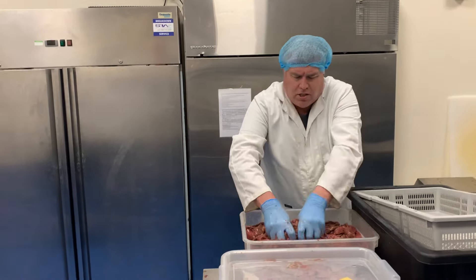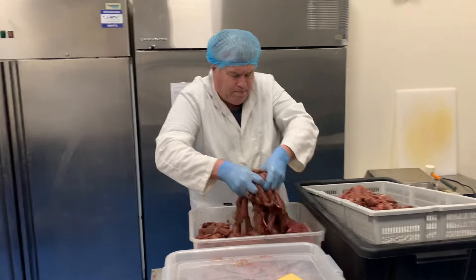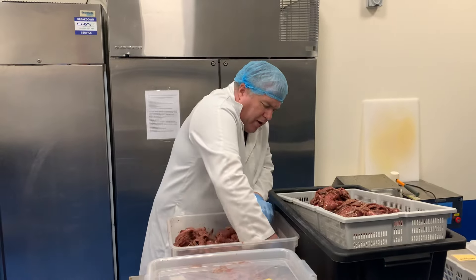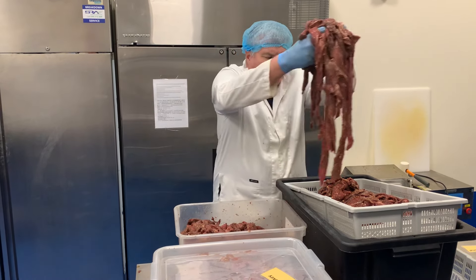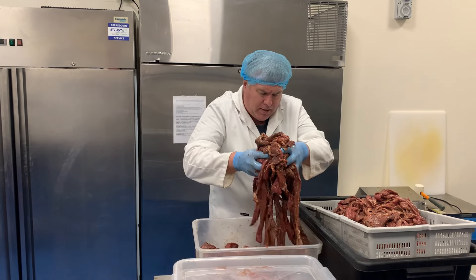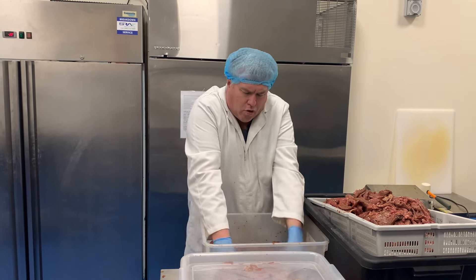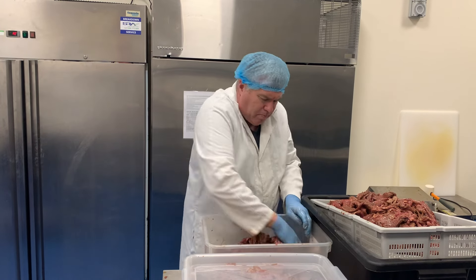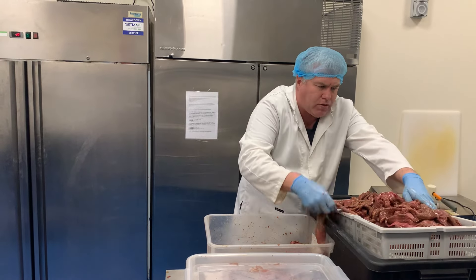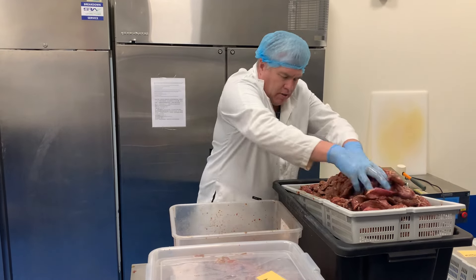Now that the meat has had a mix and a rest, I want to strain it. We put it in this tray to take some of the excess marinade off. There's very little marinade left — it's mainly absorbed into the meat. The marinade only penetrates a little tiny bit into the meat fibers. It's the marinade and vinegar mixed together that preserves the meat, along with the drying process, so there are no other preservatives added.